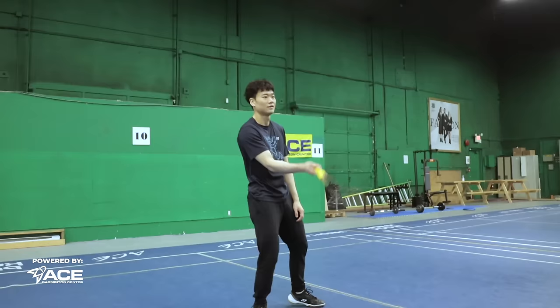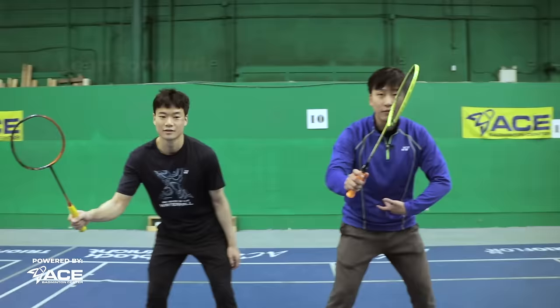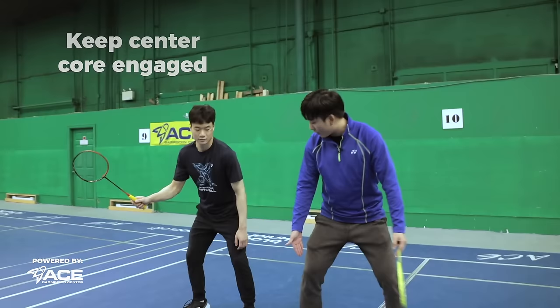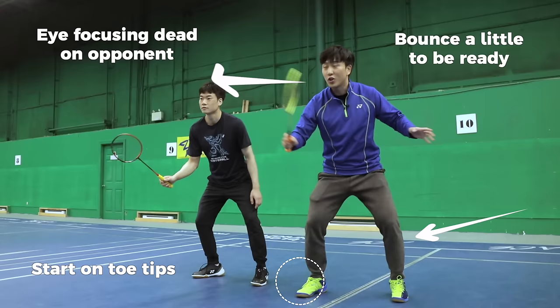Look at the difference between a lazy position and an active one. First, we have to bring our racket up. Second, we have to lean forward and keep our core very engaged. We're always on slightly the tips of our toes and always in a very balanced position. What's also very important is our eyes — we want to be looking at our opponents with an intense, focused gaze.